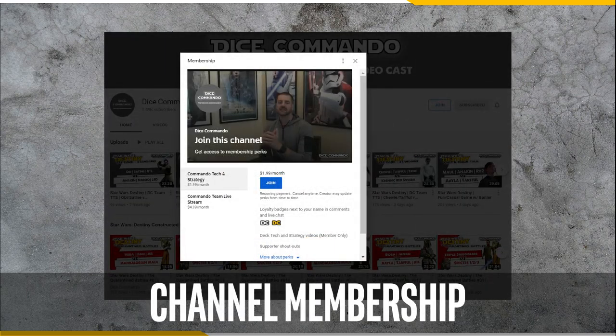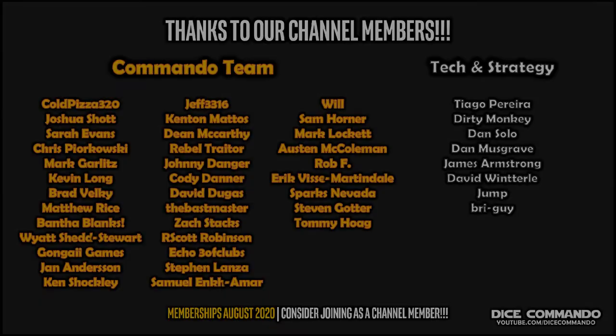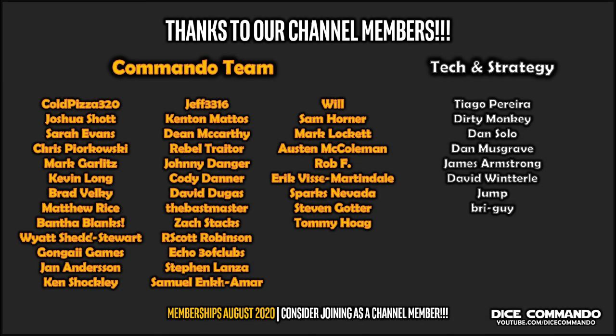If you want to get involved with the channel, consider becoming a channel member. There are many benefits to channel membership, including access to our Discord, exclusive deck tech and strategy videos, and the opportunity to help create channel content. I want to sincerely thank all our channel members, as I truly couldn't do this without your support. You guys rock.